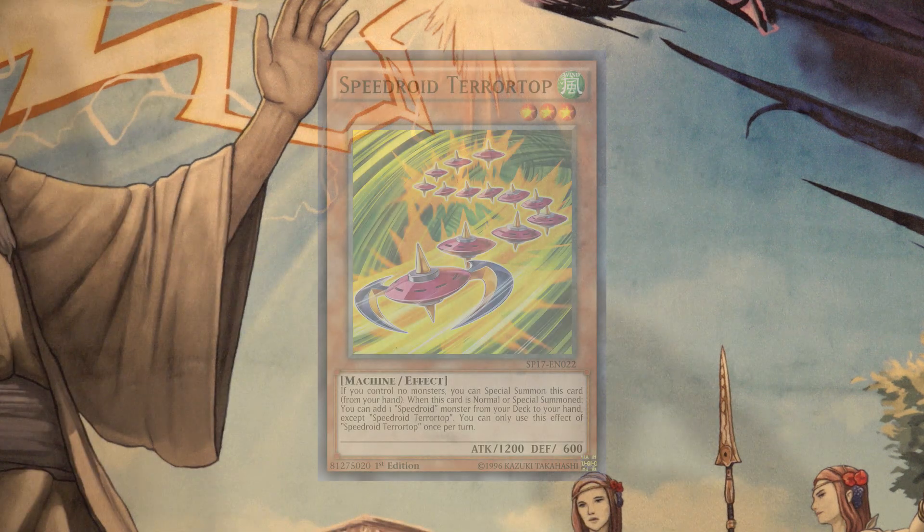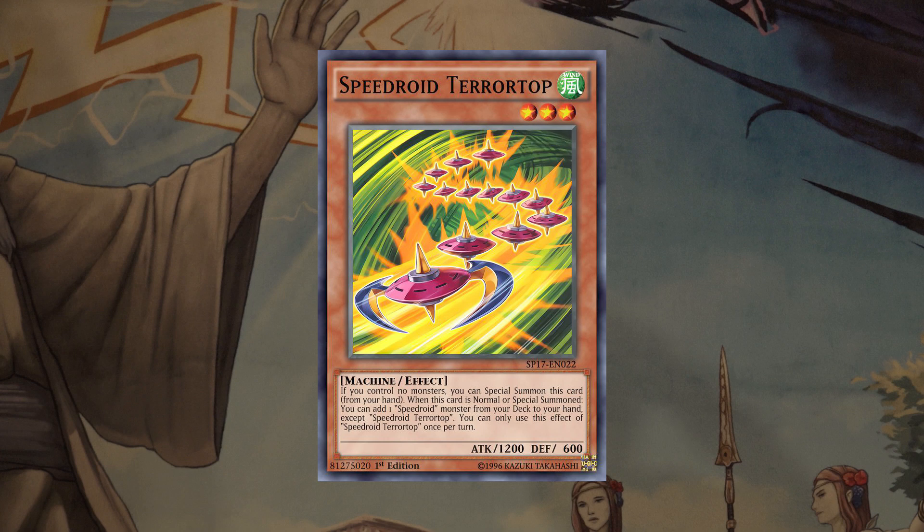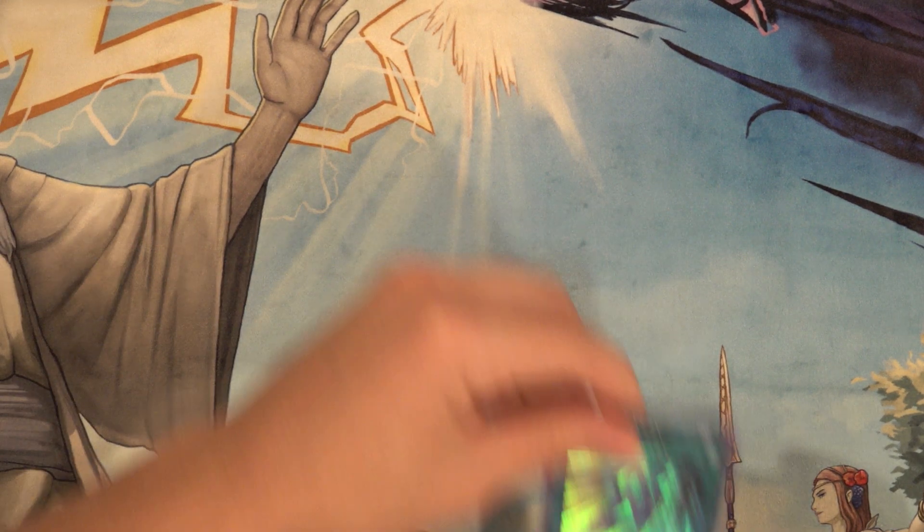Quick note from the future: I never fully explained Terror Top. It doesn't need much explaining, but it is the best starter in the entire deck simply because it does not take up your normal summon. On normal or special summon, it gets you a search of a Speedroid monster, so you can grab Marble Machine to follow up with a normal summon to get more bodies on board and more extenders like Car Turbo, Teke Tomborg, or Rubber Band Plane. Being able to play four copies of it now with Wind Channeler is absolutely fantastic.